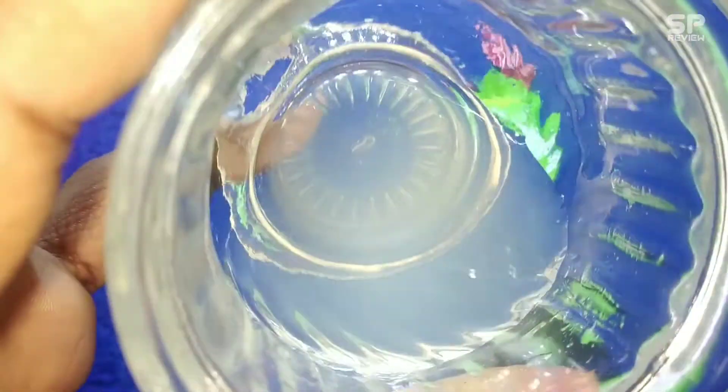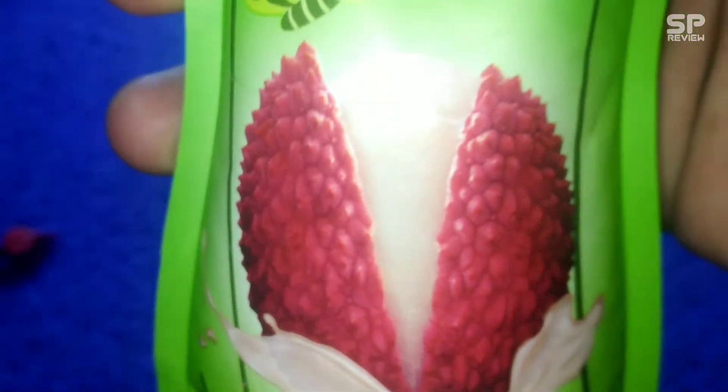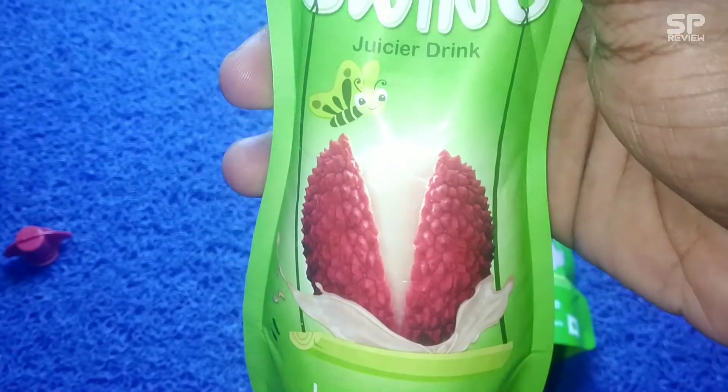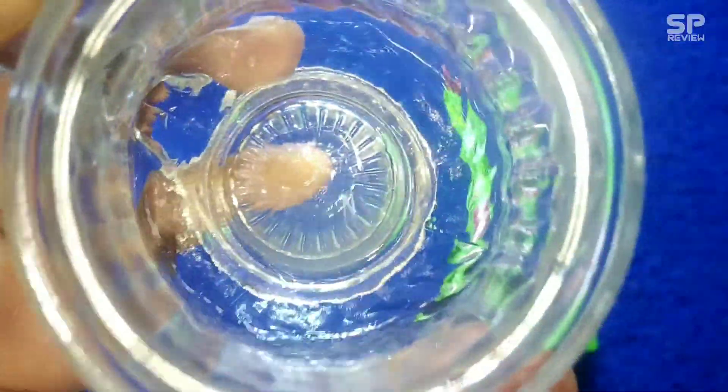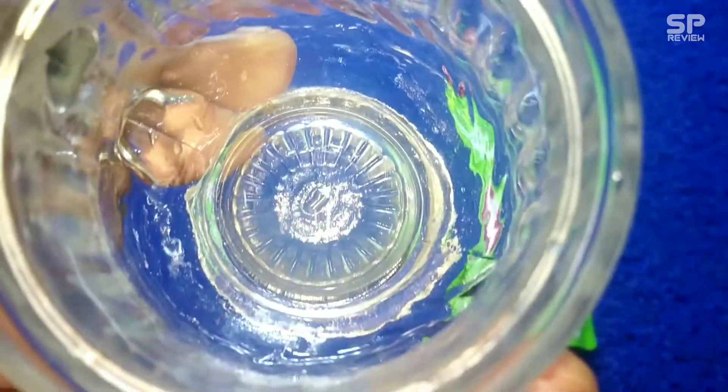It tastes like this one has the real natural litchi taste with no sourness at all. The sweetness is also balanced. For 10 rupees, this one is worth it. My rating for this Paper Boat Litchi flavor is 8.4 out of 10.